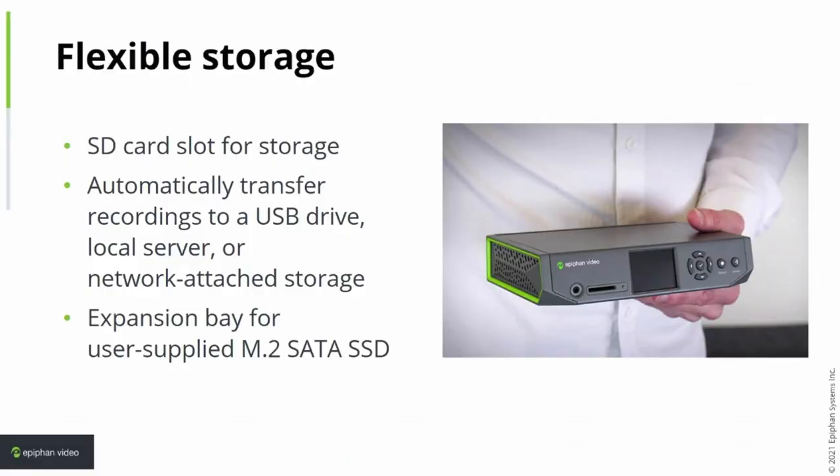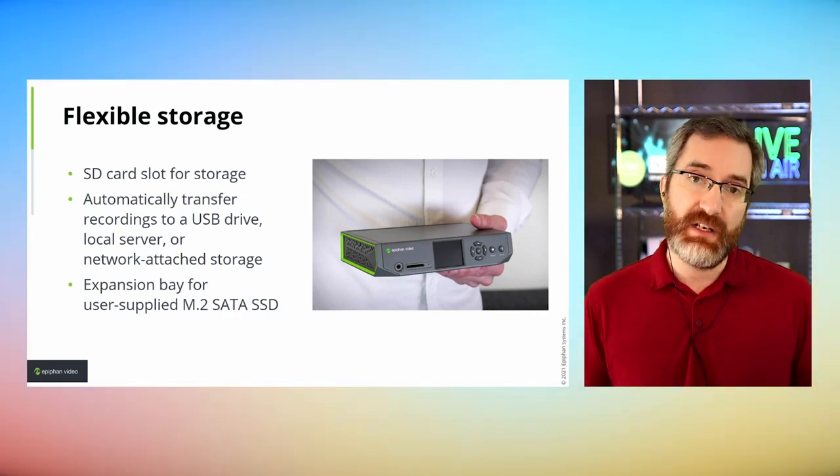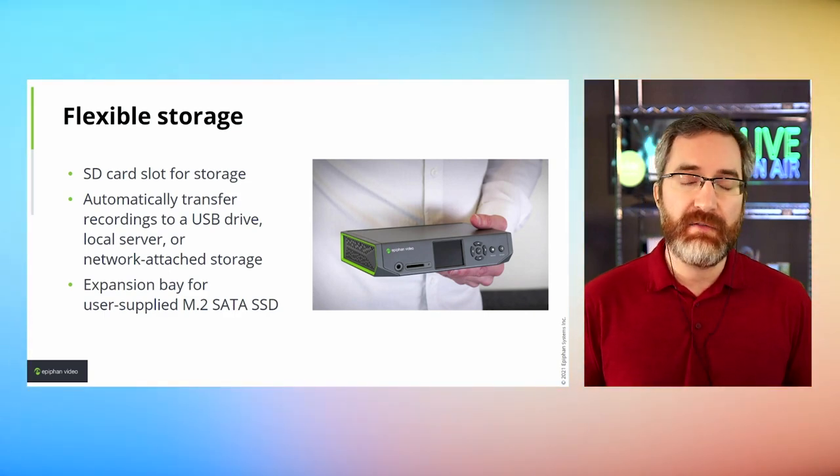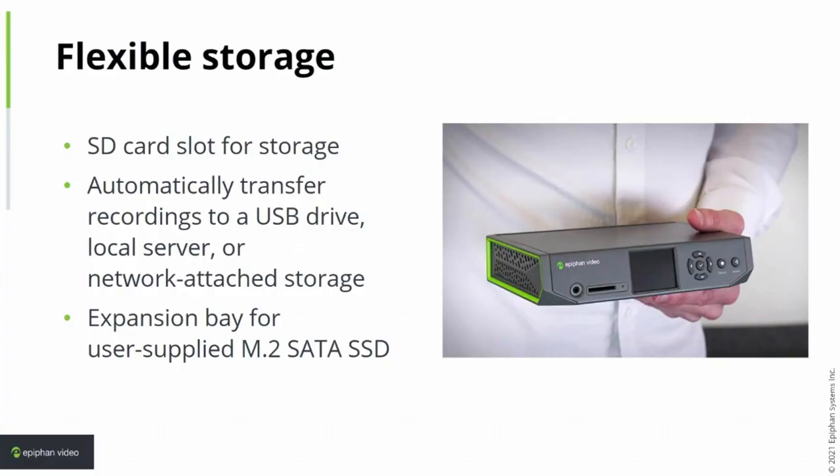Flexible storage is a great feature of Pearl Nano. Like its bigger brother the Pearl Mini, it has an SD card slot for storage. Like all Pearl products, it can do automatic file transfers to an external USB drive or a local NAS server. Most excitingly, it has an expansion bay for a user-supplied M.2 SATA SSD — you pop open the hatch, install whatever SATA SSD you want, whether that's 500 gig or 128 gig, and it becomes built-in permanent storage. You don't have to worry about someone ejecting an SD card.